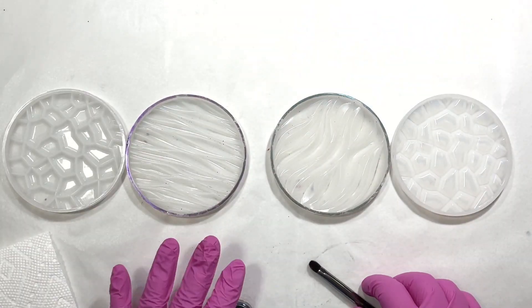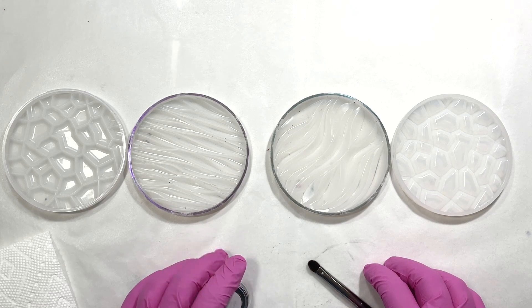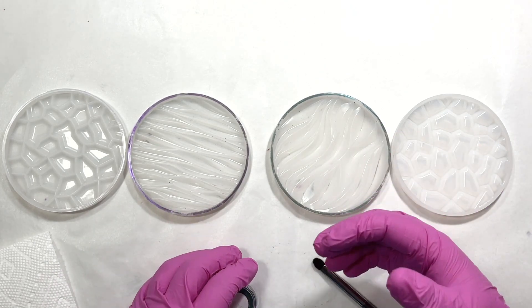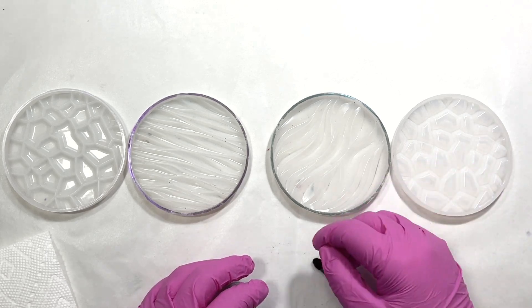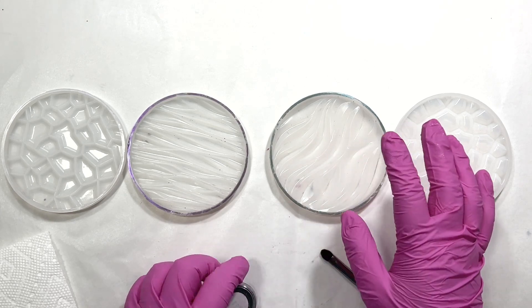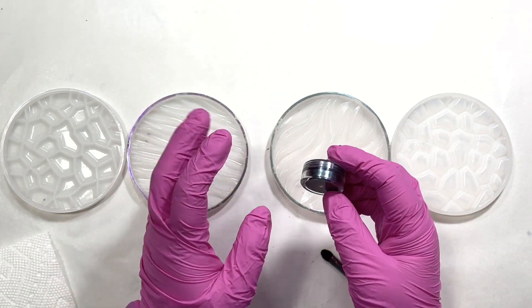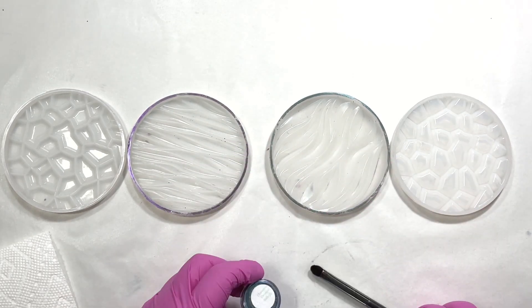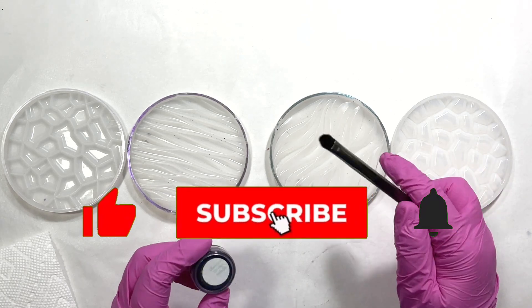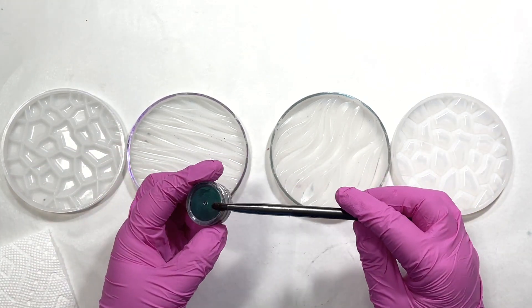Hey guys, thanks for tuning in today. I'm doing an experiment - one of my favorite things. I've done a lot of pieces, and I know a lot of other resin artists with YouTube channels have done this before, where we take a chameleon or chrome mica powder and dust it on the mold and then pour black on it. I've done that a lot, but I've been curious about what happens when you pour something other than black.